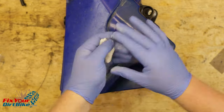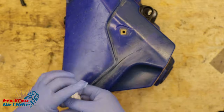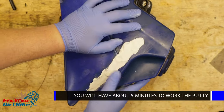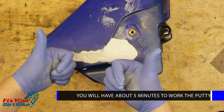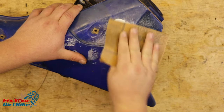When the putty gets hot and starts leaving residue on your hands, it's good to go. I recommend wearing gloves — I don't know what this will do to my hands and I don't want to find out. You will have about five minutes to work the putty and you will feel it stiffening as you go. This putty cures in an hour, but I usually let it sit overnight.